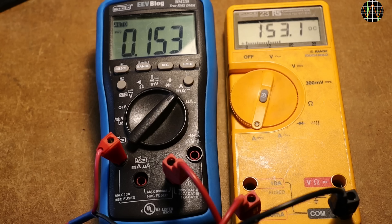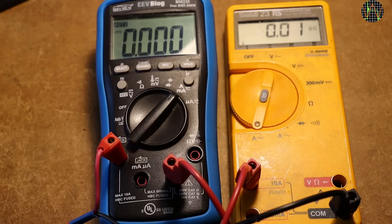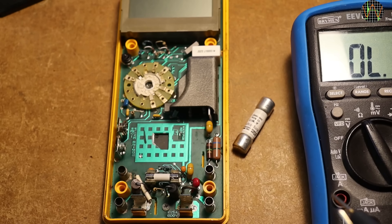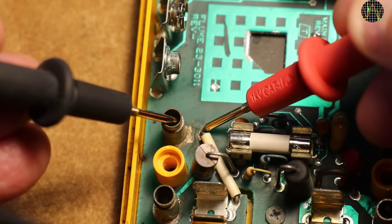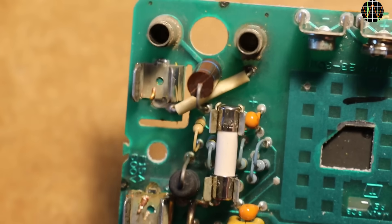The final test is the 10A range, which had to wait for the fuse. I put about 150mA in series through the blue meter and the Fluke in the mA range, then switch to the 10A socket on the Fluke — nothing. The 10A is open circuit. Is the expensive new fuse already blown? No, there is continuity — the fault must be in the meter. The fault is easy to see: there is no connection from the 10A socket to the white wire leading current to the fuse. The trace has burned away in the accident.